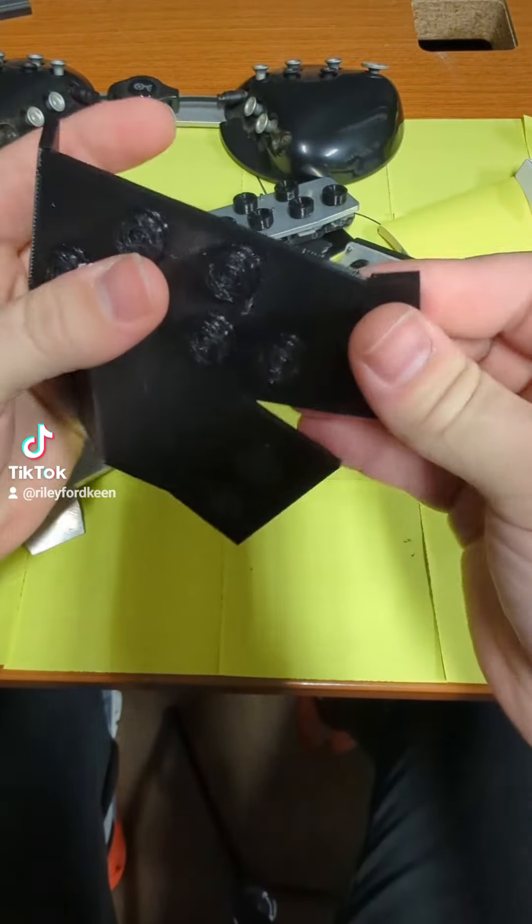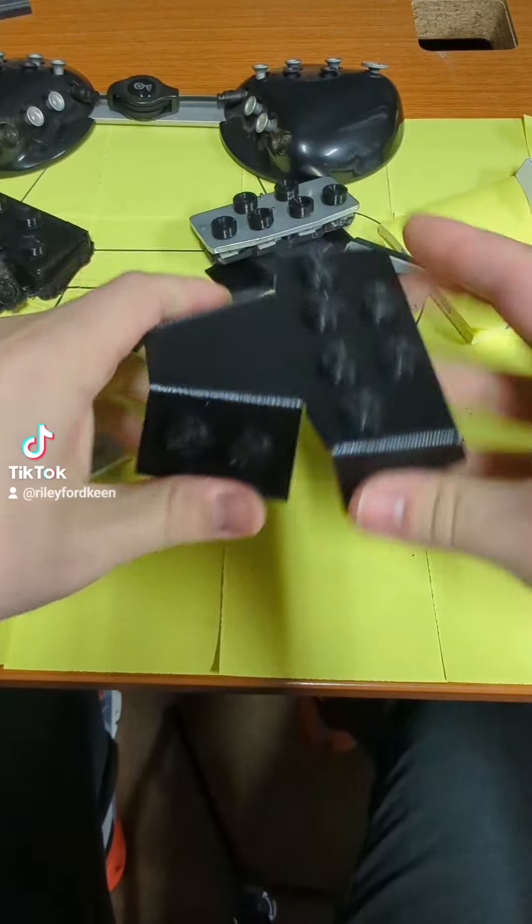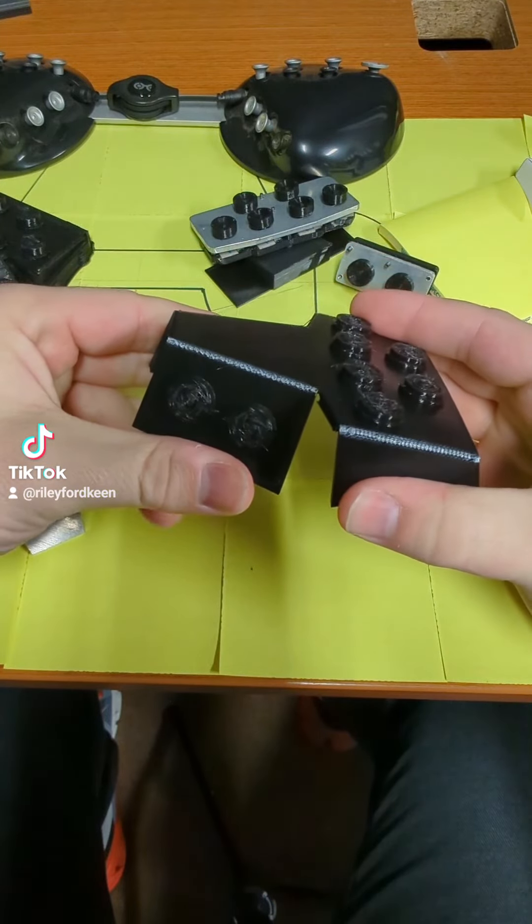Unlike the folding metal components that we cut out last week, I designed the scoring on this to have arched or circular grooves so that we can test them with a variety of different angles.